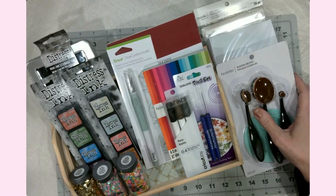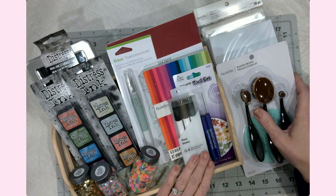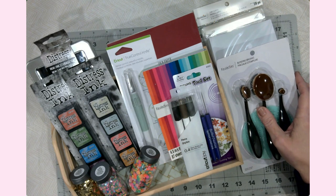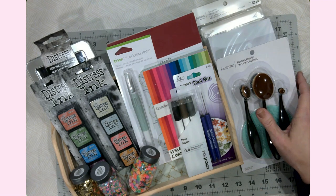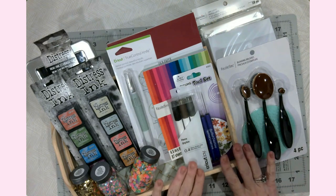The thing about this craft haul is between the sale they were having, I had a $5 voucher, a 30% off coupon, and my teacher discount. My bill was originally like $130 and we walked out the door at $89. I don't know that that'll ever happen again, but it happened this time.